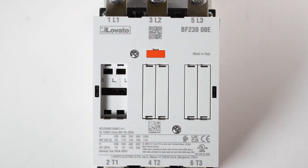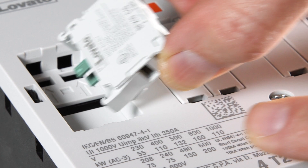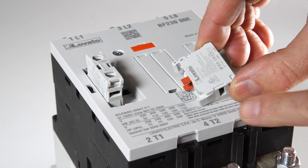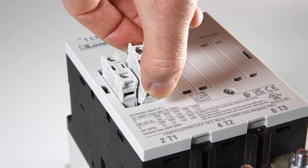Insert the front mount BFX Series auxiliary contact, making sure the printing is on the left side. Place it on the front of the contactor and press lightly until you hear it click into place.